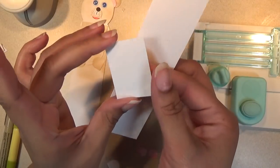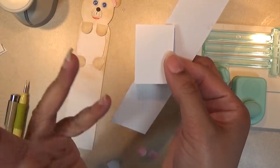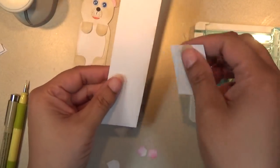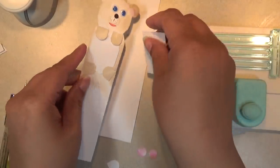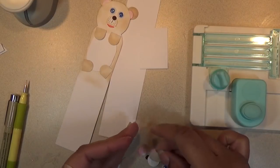You'll also need another piece of card stock cut at 1.25 inches in width by 1 and 3/4 of an inch. This is for the tummy — a little belly for your bear. This is what this piece is for.